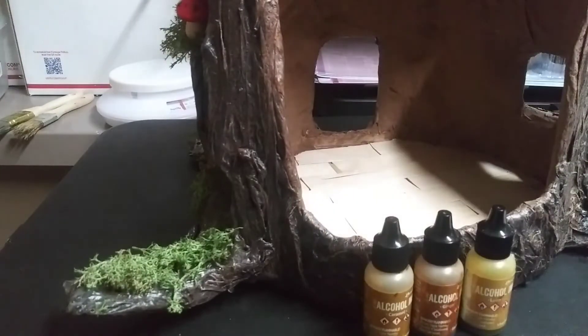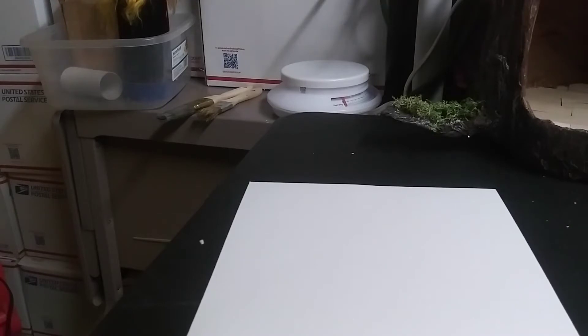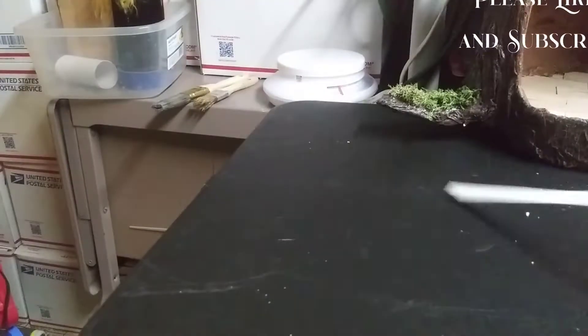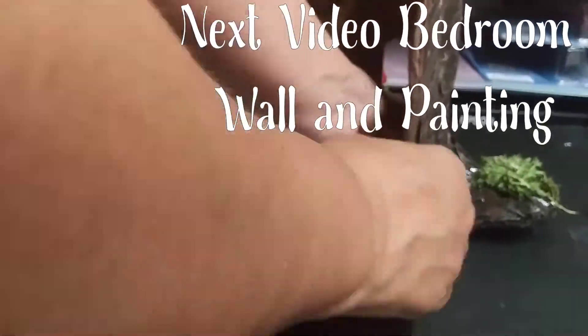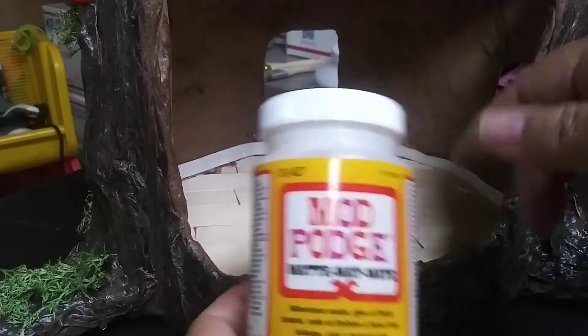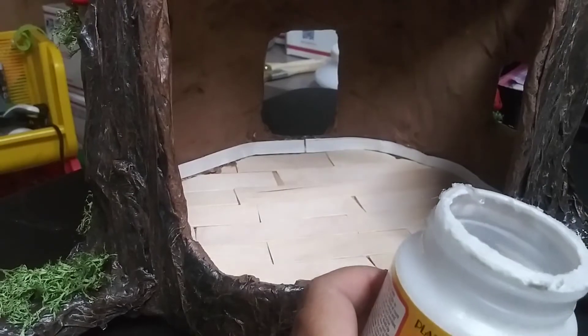Let's get to building the baseboard. You're going to take your ruler, use the centimeter side, and measure up one full centimeter. I'm also going to take a little bit of Mod Podge so that it doesn't absorb as much paint, but this is not required.